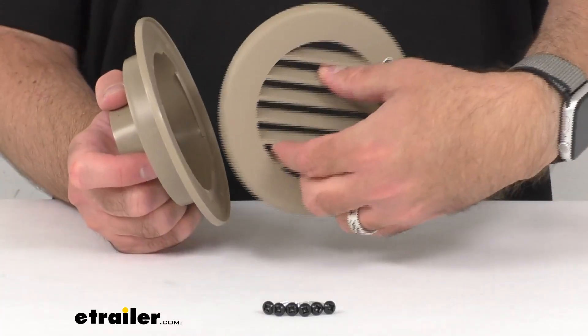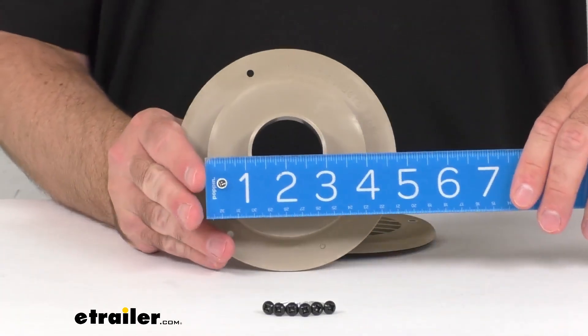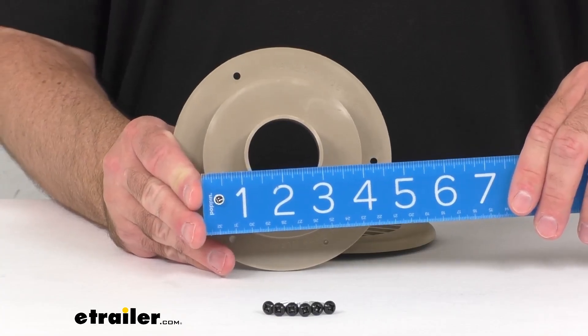Let me see if I can just remove that grill real quick. I do want to give you the cutout dimension, so lining up my ruler here — as I hope you can see, we're sitting right at about four and one-eighth inches on that cutout dimension.